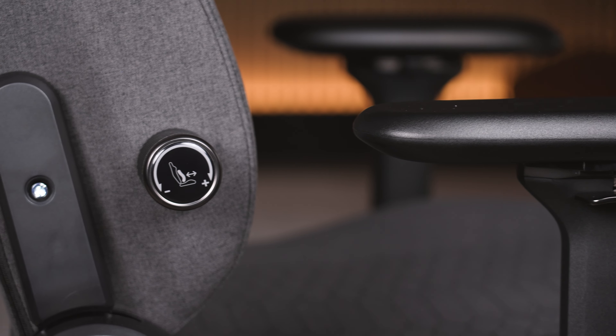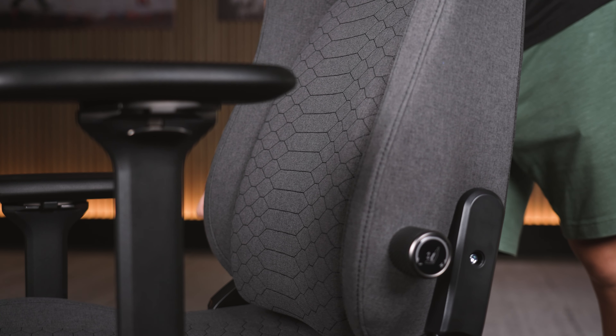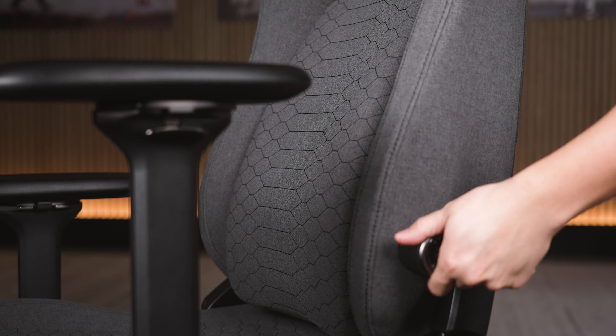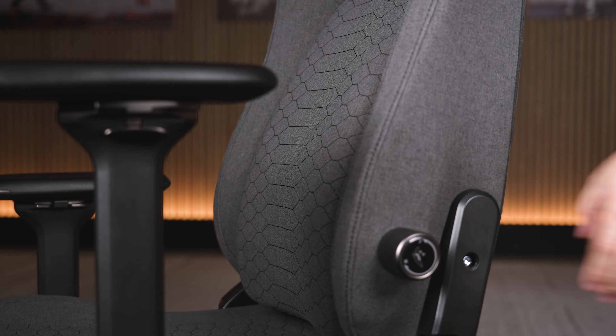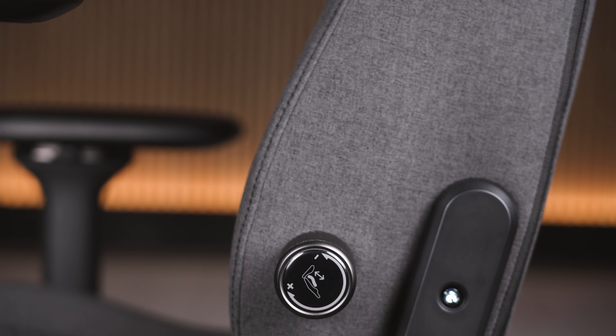Another big pro is the lumbar adjustments found by your love handles on the right and left side. These knobs are not only really easy to use, but they also make a noticeable difference as you make adjustments. 99% of racing style gaming chairs with lumbar adjustments are really difficult to turn — really hard to crank with your wrists — and you barely feel any real adjustment. With these, just a couple of turns and you start to feel a noticeable difference. The right side controls more or less aggressive lumbar support, and the left side raises or lowers the lumbar support.